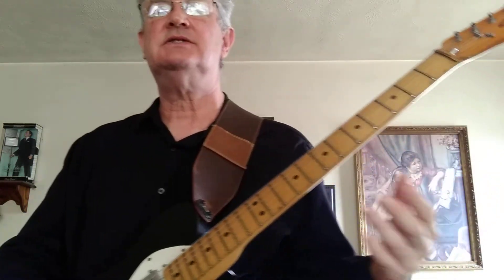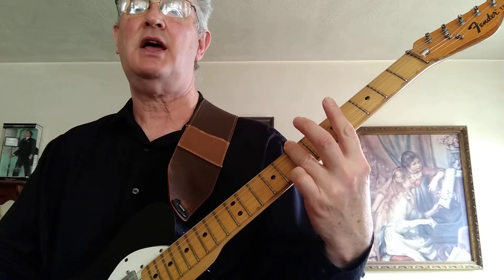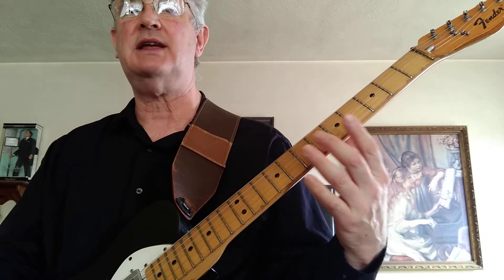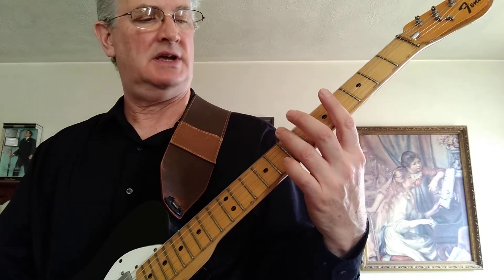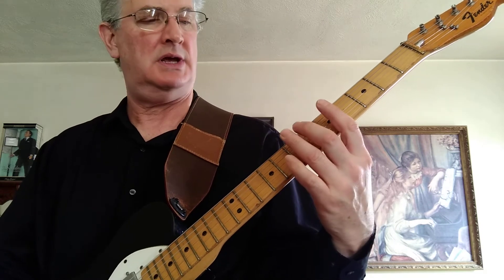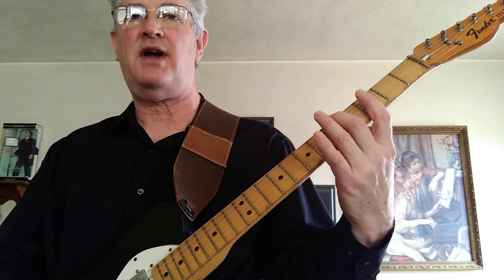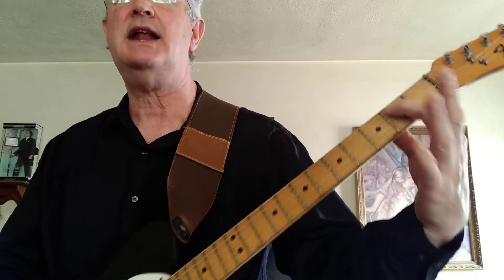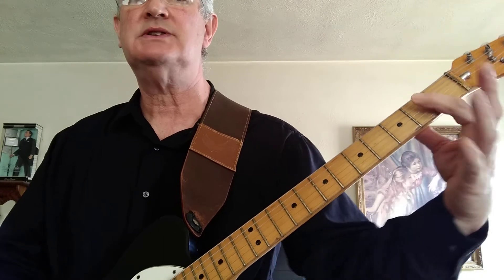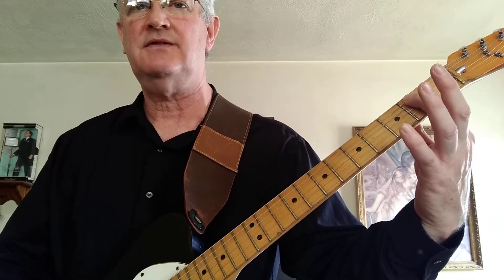So what he's doing, he's starting with an open 6th string, 7th fret, open 6th string. You're going to keep alternating back between the open 6th string. So again it's open 6th string, 7th fret, open 6th fret, open 5th fret, open 6th string, 3rd fret, and then an E power chord — which is open 6th string and 1st finger on the 2nd fret, 5th string.